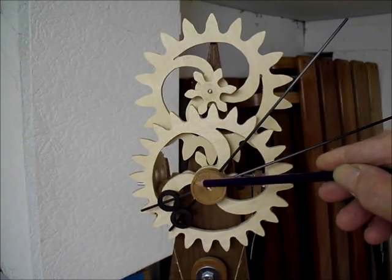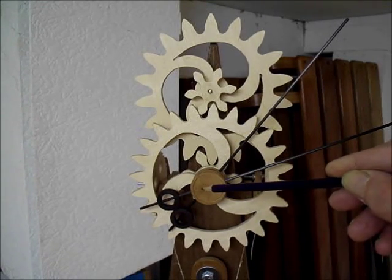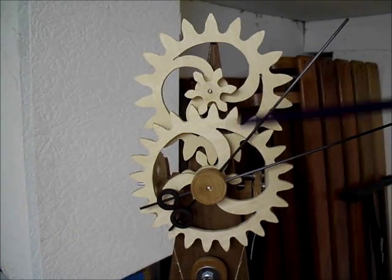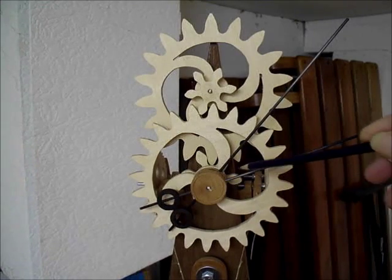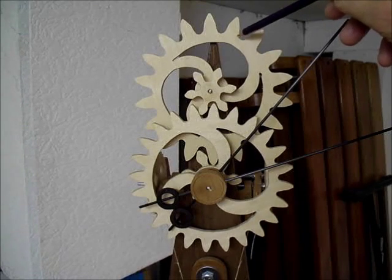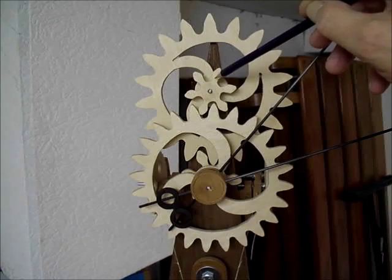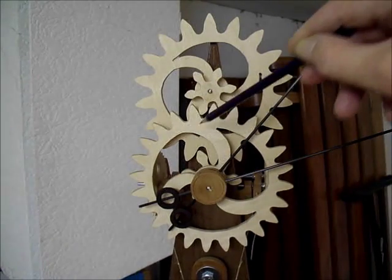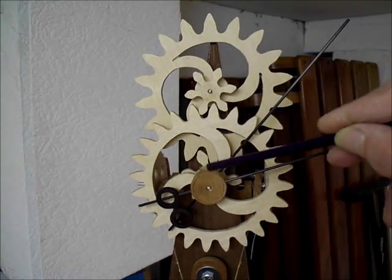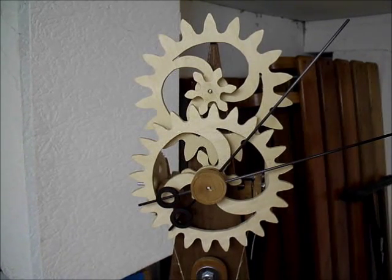So we go from the middle shaft here, one revolution an hour, and we want to make the hour hand go round one revolution every 12 hours. So that one there — 8 driving 24 — is 3 to 1. This big gear drives the 8, driving the 32, which is 4 to 1. So 3 to 1 out, 4 to 1 back in — it's a 12 to 1 ratio between the minute and the hour hands.